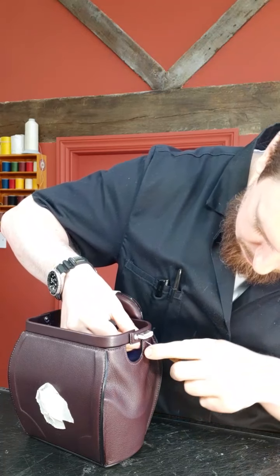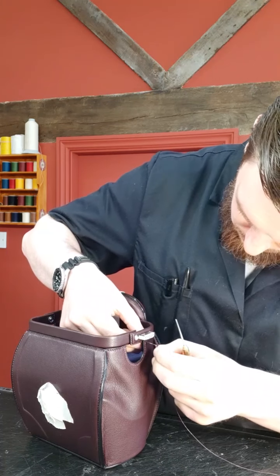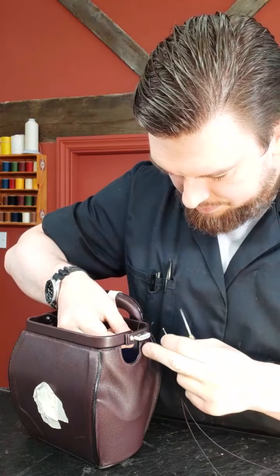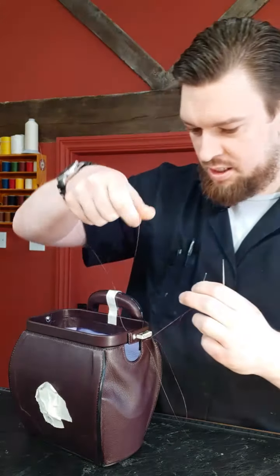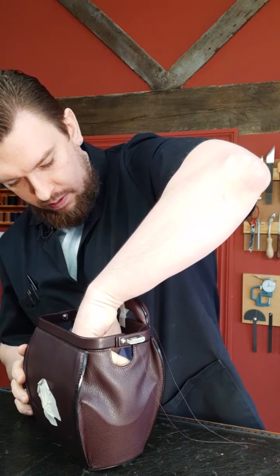I'm going to start with a single back stitch. Make sure we equal up every bit. It was a really sunny day about 10 minutes ago and all of a sudden the weather has changed somewhat — supposed to be thunderstorms today. The garden will be happy. Let's get some weight in there, give a little bit of stability.